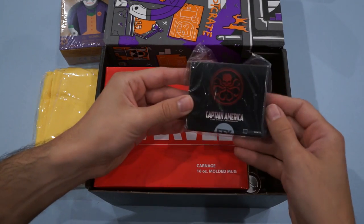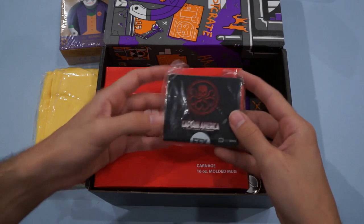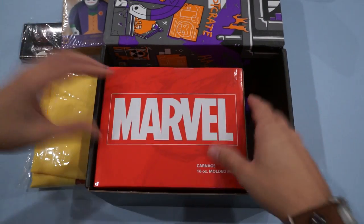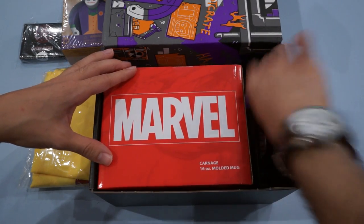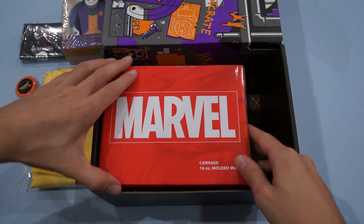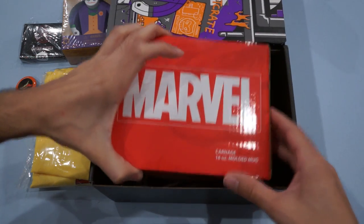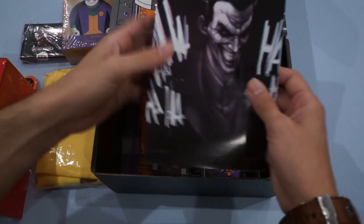We've got something inside here — a Hydra Captain America: The First Avenger EFX collectible. Very neat, that will be really fun to open up. Got something on the side here: the pin for the month. And I can read what this is right on the top: Carnage 16-ounce molded mug. And then we've got the Looter magazine down here in the bottom.